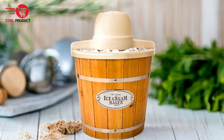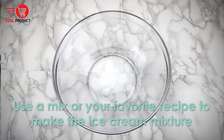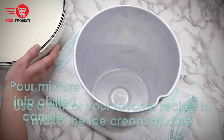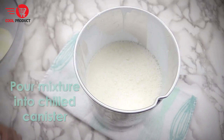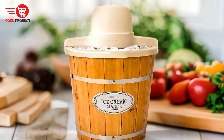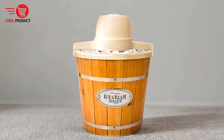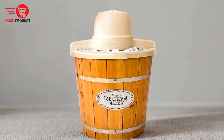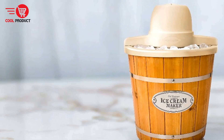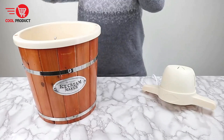Pros. Homemade ice cream experience — one of the key benefits of the Nostalgia Electric Ice Cream Maker is its ability to create a variety of frozen desserts at home. Whether you prefer ice cream, frozen yogurt, or gelato, this machine offers the versatility to experiment with different recipes and flavors, ensuring a unique and delicious homemade treat every time. Compatibility with Nostalgia ice cream kits — the ice cream maker is designed to work seamlessly with Nostalgia's ice cream kits, which include popular flavors like vanilla cream, chocolate, and strawberry, as well as a premium starter kit perfect for parties. This compatibility makes it easy to get started and ensures consistent results.